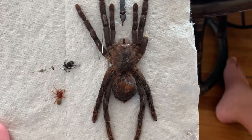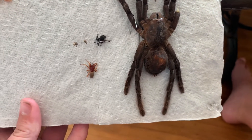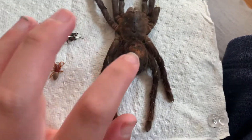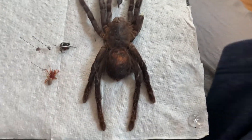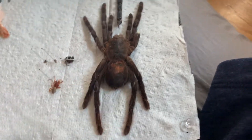Last but not least, the tarantula — Grammostola bird eater. Very small Grammostola bird eater. The ones in this area in California are bigger than this. This is not a full-grown one — I don't know why they didn't send me a bigger one.